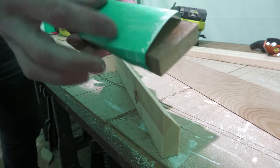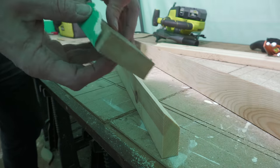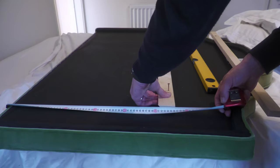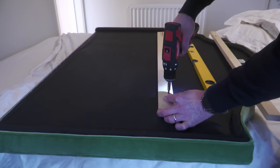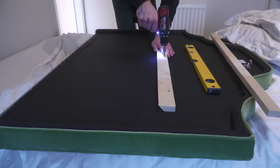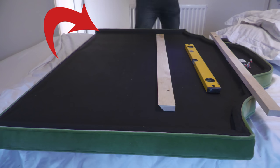Now it's just a question of sanding down the cut edges, which I'm doing with a bit of sandpaper wrapped around a block of wood, and you've got yourself a beautiful split batten.